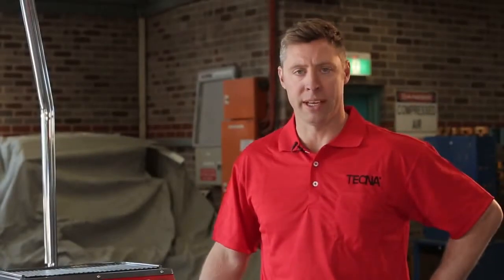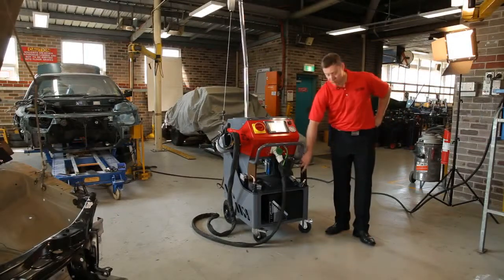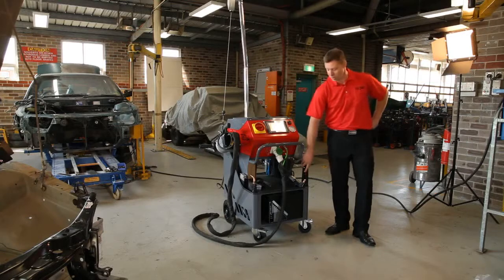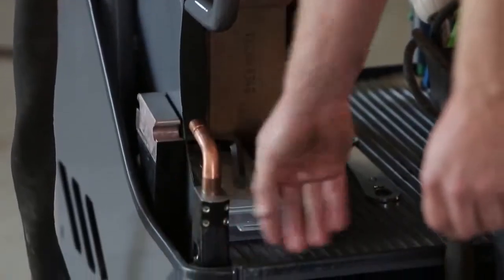This machine comes with four welding arms and they're conveniently stored on either side of the machine. The 500mm arm for beaver panels is on this side, and the 300mm arm for cant rails is on this side.